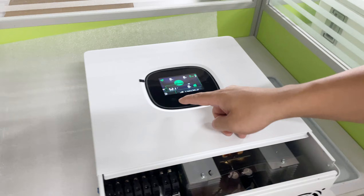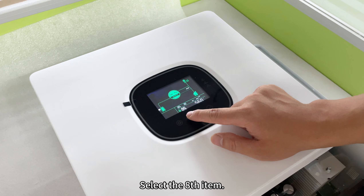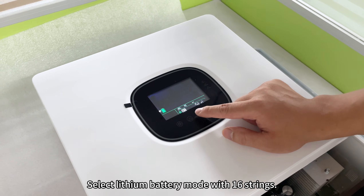On the CERN 5KWH inverter, enter the setup mode and select the eighth item. Select lithium battery mode with 16 strings.